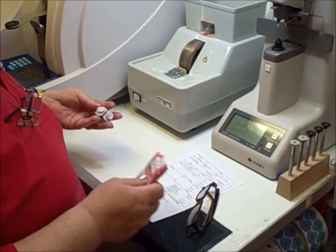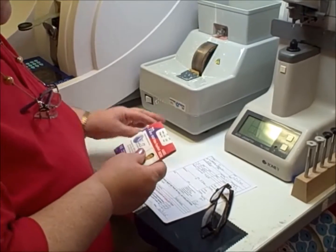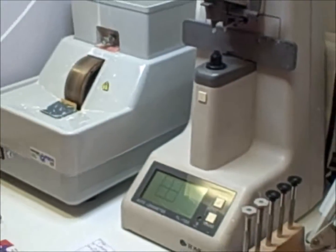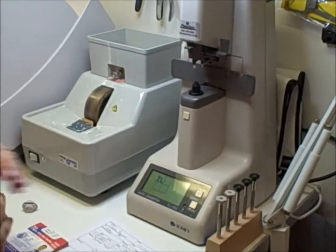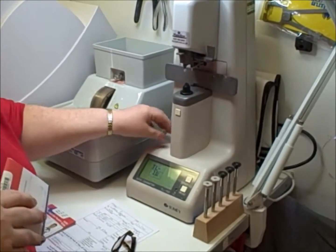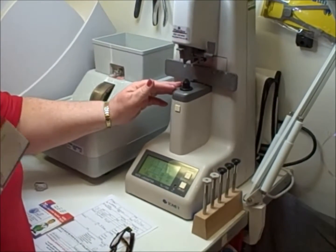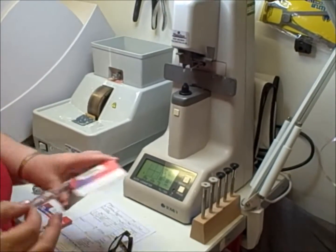If you'd like to come with me, we'll go and start the process and show you exactly what happens. The first thing I do is make sure I have the lenses in stock. The first piece of equipment I'm going to use is called a focimeter. We'll just switch on all of the machinery. This piece of equipment lets me read the actual prescription from the lenses, set up the powers, and make sure everything's where it's supposed to be.